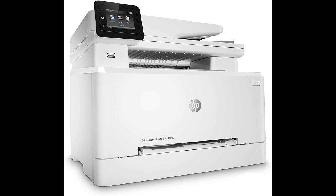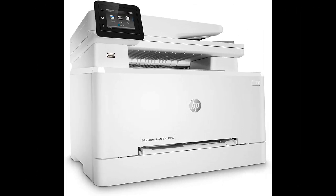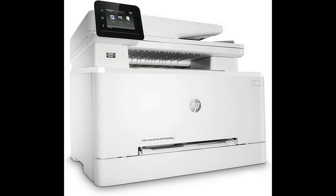While some users may experience minor inconveniences like occasional connection issues after a Wi-Fi reboot or the absence of certain advanced features, the overall performance and quality of this printer make it a highly recommended choice for those seeking a reliable, efficient, and versatile all-in-one printer. Thank you for watching and I hope this video was helpful.